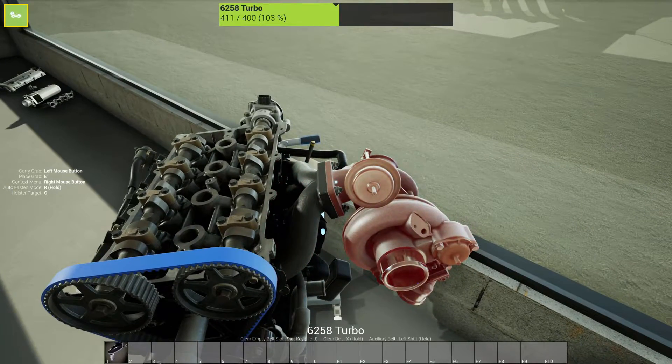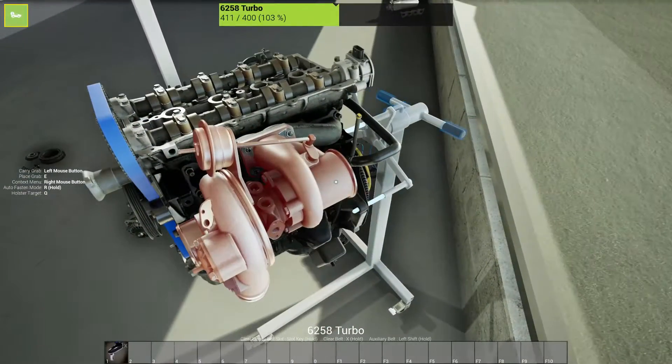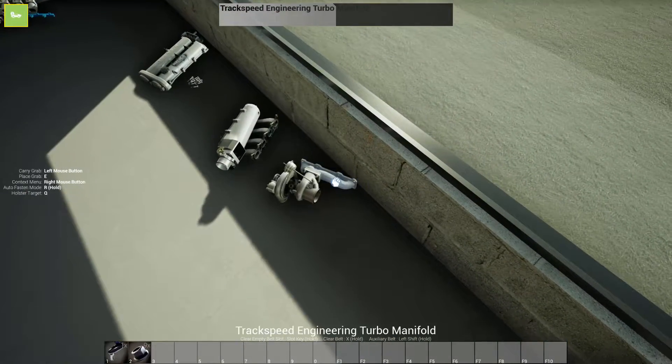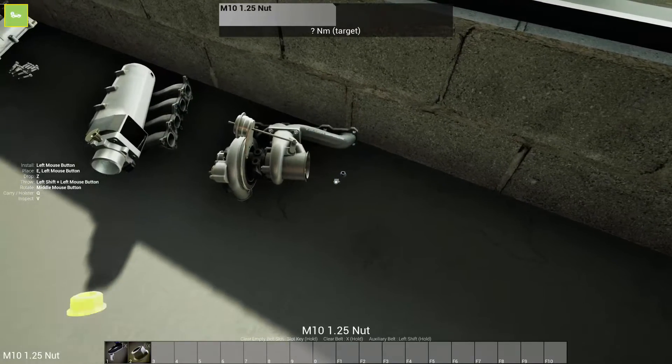I think we'll go ahead and take this turbo off as well. I think it just comes off with the turbo manifold — yep, just take all that off. Set that to the side. Do not lose these bolts or nuts.